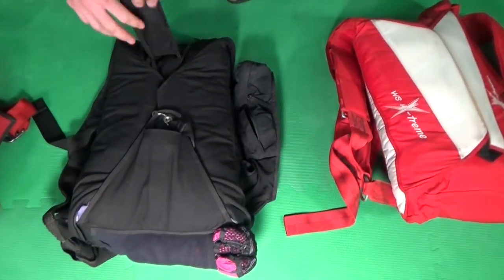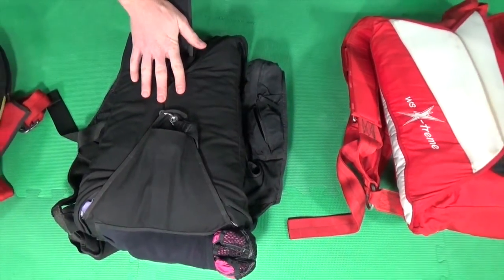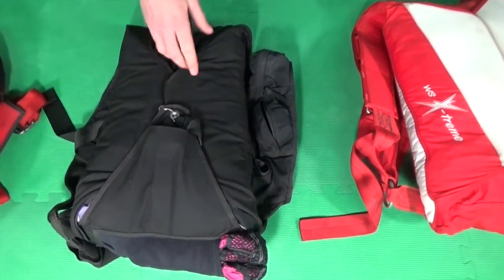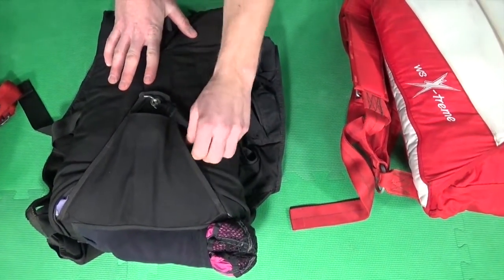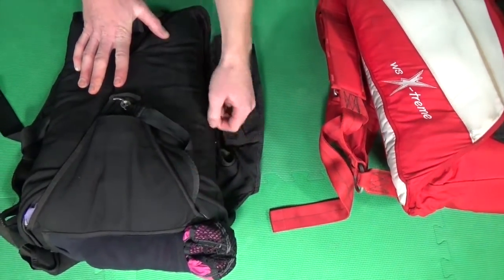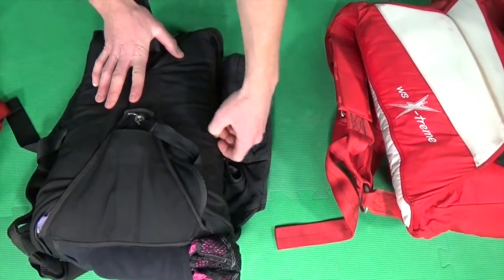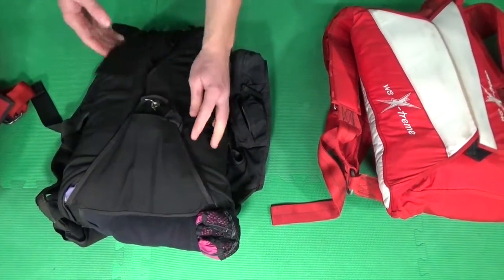The second type of container we've got is our one-pin container. This works just like your skydiving rig, so one pin closes all four of the flaps. The bridle is routed down the side via a bridle flap, and then out to the POC. Pretty simple, pretty standard — you really don't see a lot of these in use today.